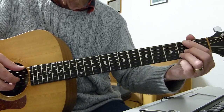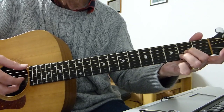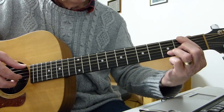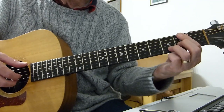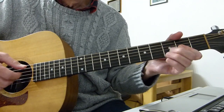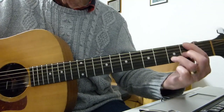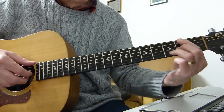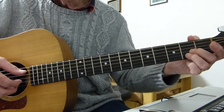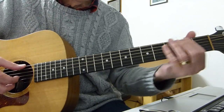Then we go down to this partial F sharp minor, or A with F sharp in the bass. Then you play the same chord with an open bottom E string. Then we go up to the D shape that we played on the intro. Up to that point, it's exactly the same as the intro. Then we carry on by going back to the A chord, the two fingers of the A chord, with an open bottom E string.